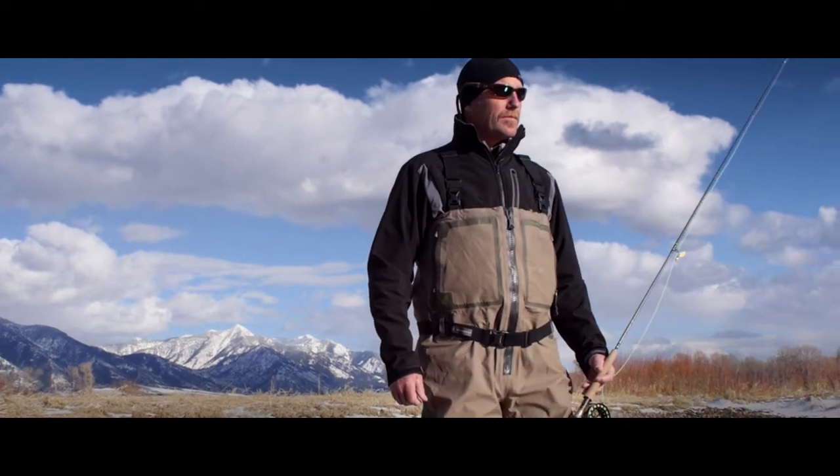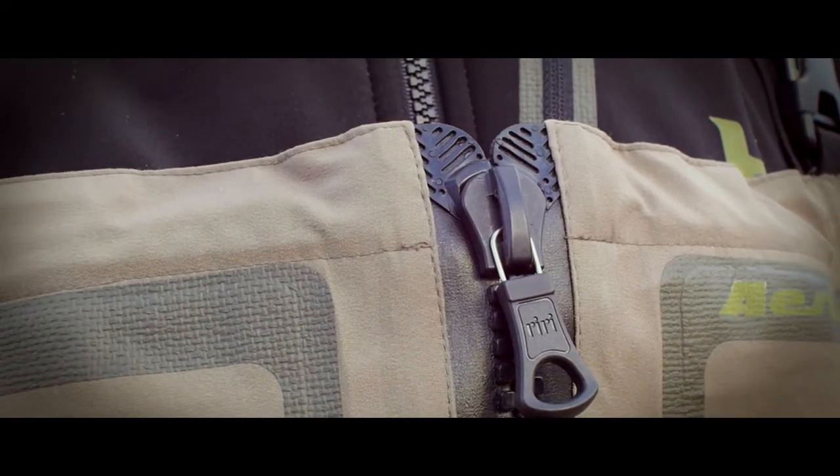We use only the top of the line waterproof zipper on the market, which is RiRi, so it allows you to unzip the wader to be able to get in and out more easily.